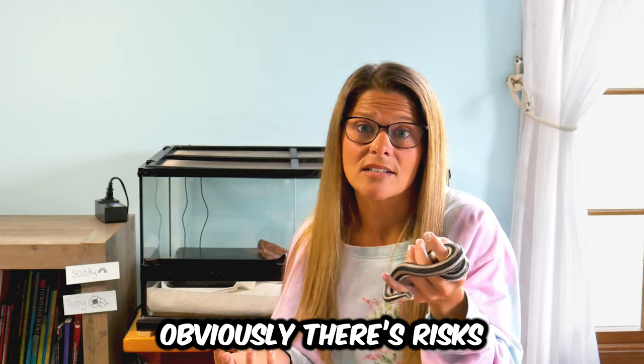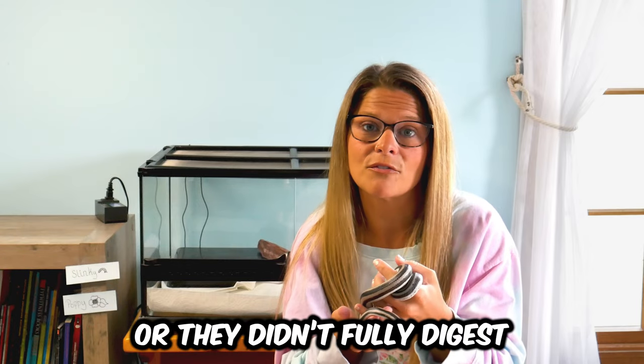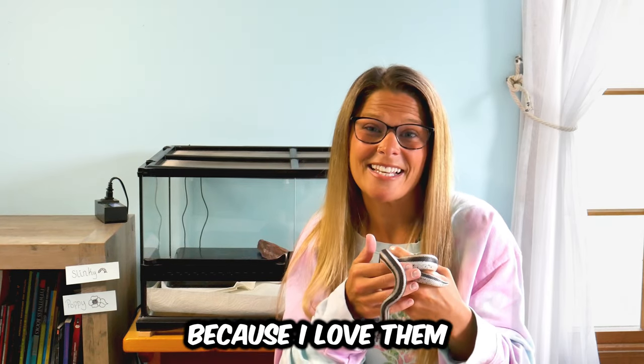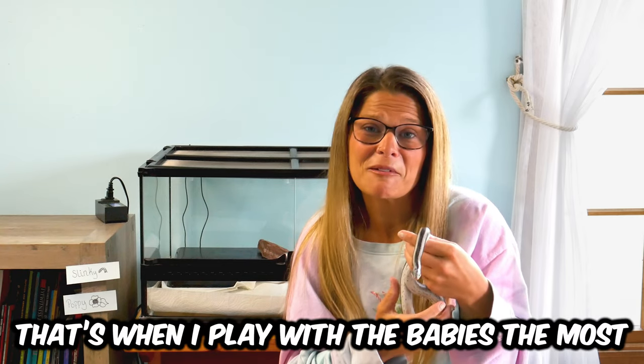Obviously there are risks. You could lose them — they could die if you put them into brumation and they weren't ready or didn't fully digest and excrete all their feedings. It's sad, but it does happen. And I don't want to lose any of my babies because I love them. Plus, brumation season is a full three months, starting in late October or early November and going all the way until around March 1st when we would wake up the rosies. That's a long time without my babies, and during winter when you're stuck indoors, that's when I would play with them the most.